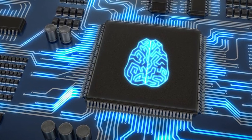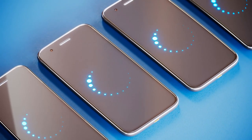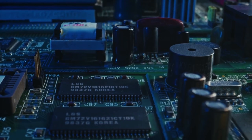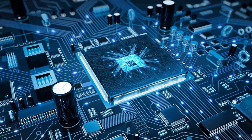Have you ever stopped to think about the tiny microchips that power the electronic devices we use every day? From smartphones to computers, microchips are at the heart of the technological revolution that has changed the way we live and work. But have you ever wondered how they are made?